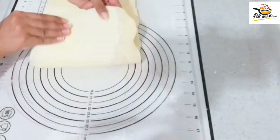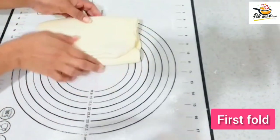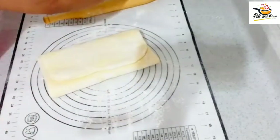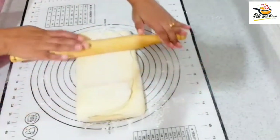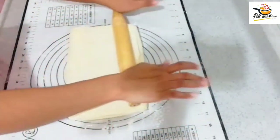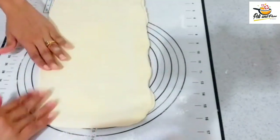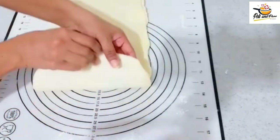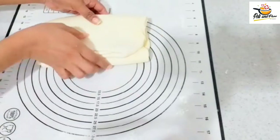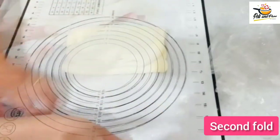Fold it in from 2 sides. Fold it in for the 3rd layer. Fold it in the opposite side. We will fold it again for the 3rd layer, then wrap it in the 2nd layer and put it in the fridge.